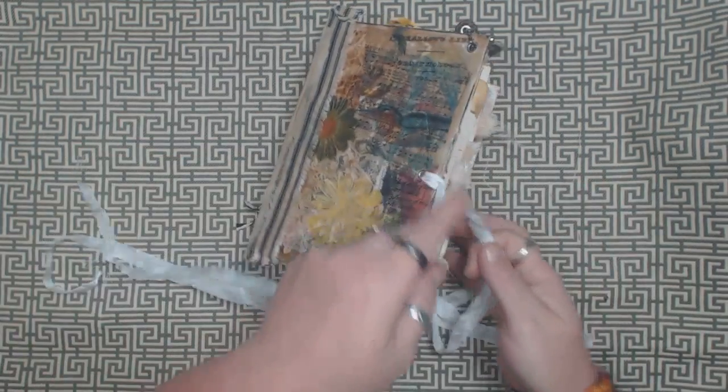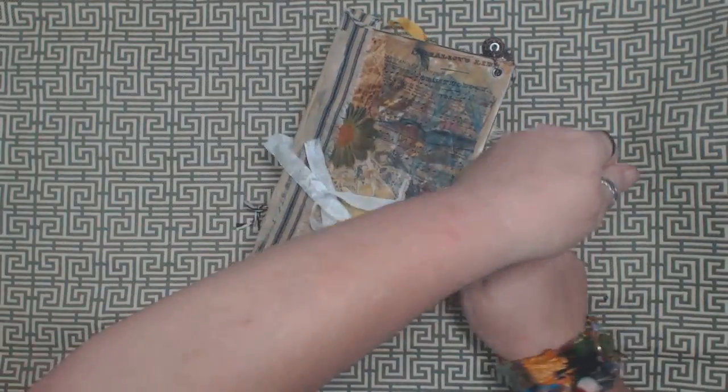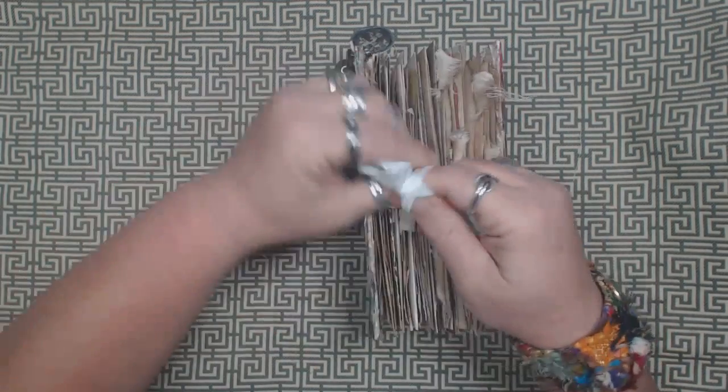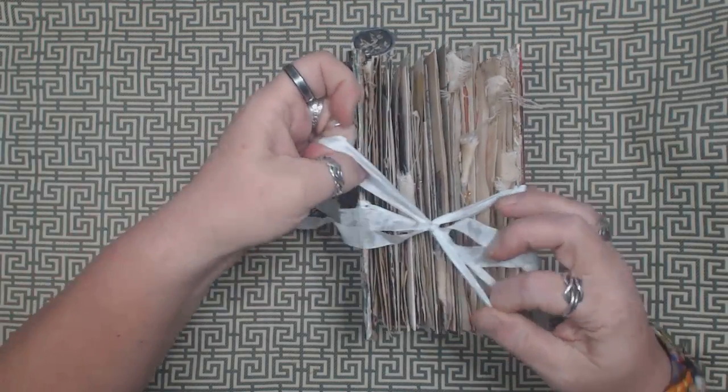So there's the second one. Both of these are listed right now in my Etsy shop. So if you're interested, take a look, and I will link my store in the video description.